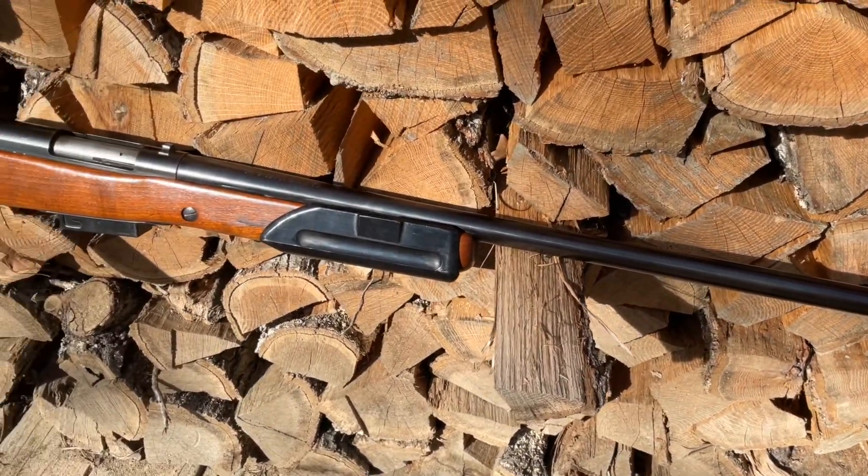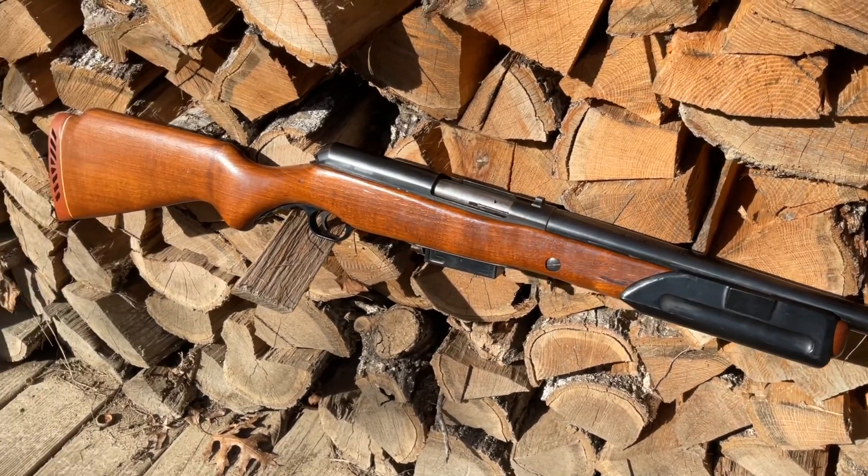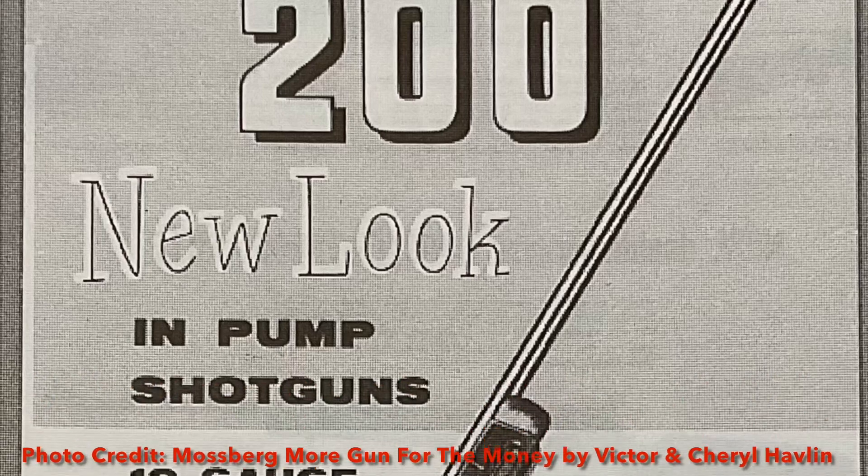All right, guys. I'm here today with a somewhat rare and unique shotgun that was produced by Mossberg. This is the Mossberg 200K.